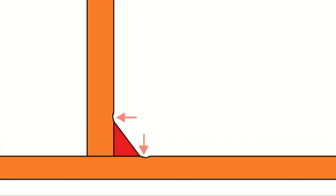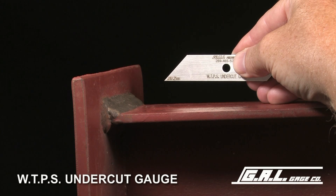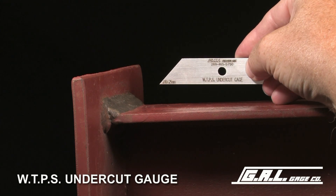A type of weld defect often encountered is undercut, which is created when weld transfers primary stress in the part and creates an undercut. To measure this weld defect, the weld transfer primary stress, or WTPS, undercut gauge is used.